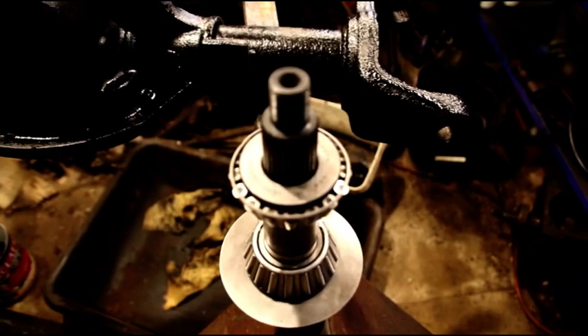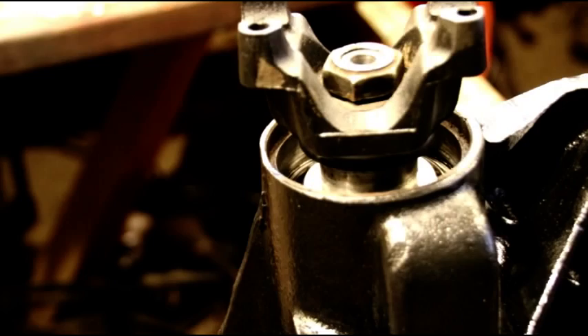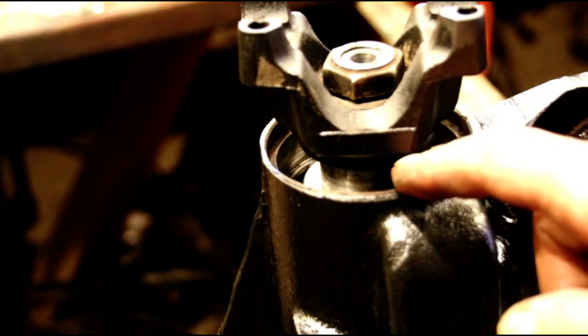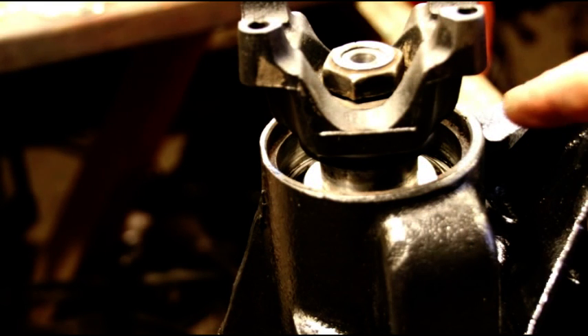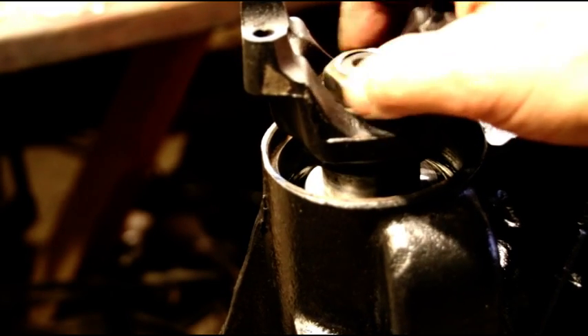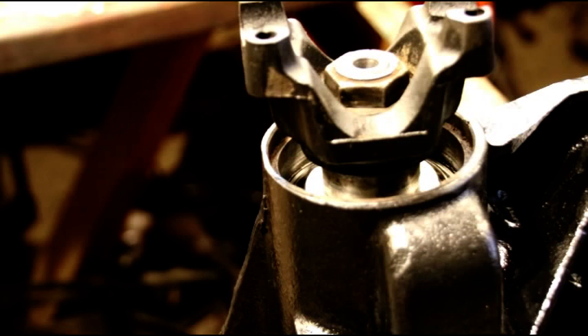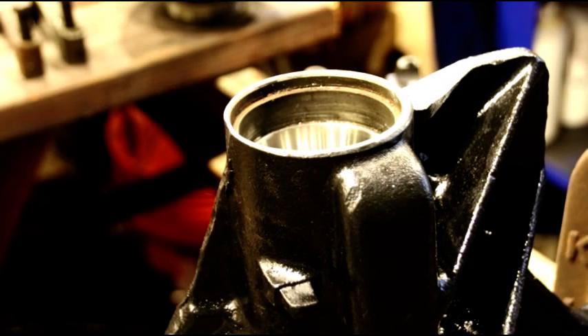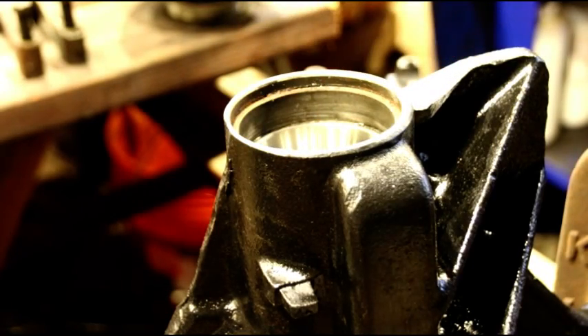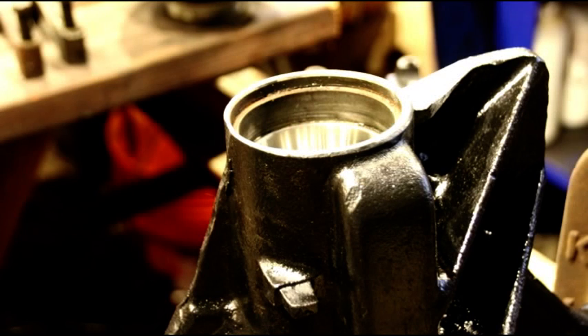That's our setup — no pinion seal, you don't want anything dragging on the yoke. We've got our shims in there, we've got the bearing, we're going to torque this nut down and then get out the rotational torque wrench and see where we're at. On the first attempt I did not have enough rotational torque. With new bearings you're looking for rotational torque on a Dana 30 between 12 and 15 inch pounds — I had four inch pounds on my first shot.